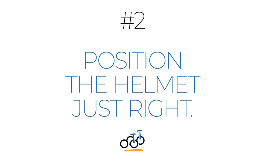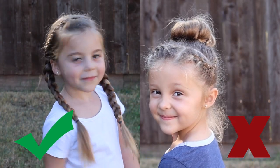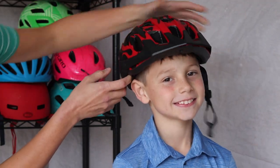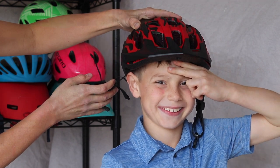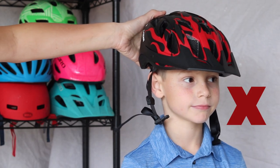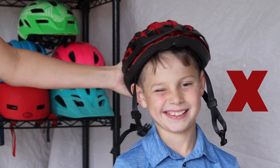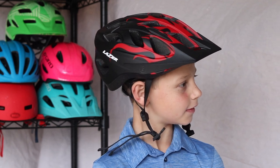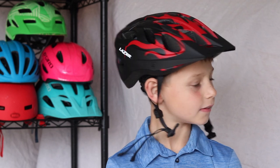Position the helmet just right. Remove any thick ponytails or hair clips that may prevent the helmet from sitting flush on a child's head. Then place the helmet squarely on top of your child's head. The helmet should sit about two finger widths above the child's eyebrows. A helmet that is too low or tilted forward can obstruct a child's view while riding. A helmet that's too high or tilted back won't protect a child's face or forehead sufficiently. A properly positioned helmet should stick out past the tip of a child's nose when viewed from the side. You can test this by having your child tap their helmet against the wall.